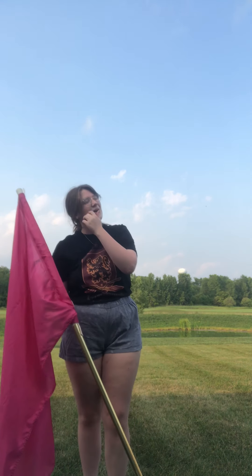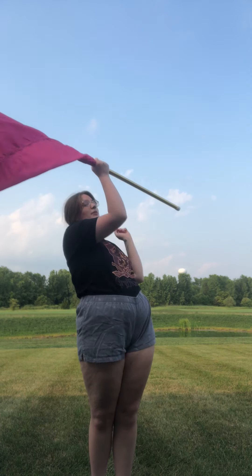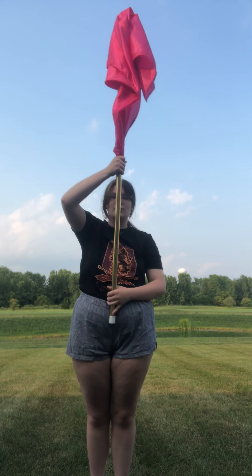That was a scary looking fly. Okay, so now I'm going to go into the toss — it's called a horizontal toss. So you're here, you're bringing it up, you're spinning it like you would for a helicopter, but you're not. Once you're just here, you pop it up, you grab it, you come right back to right shoulder.